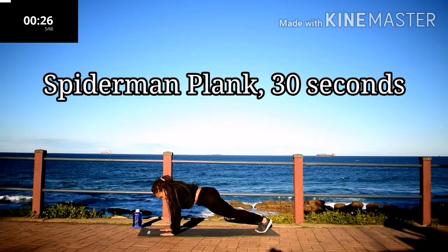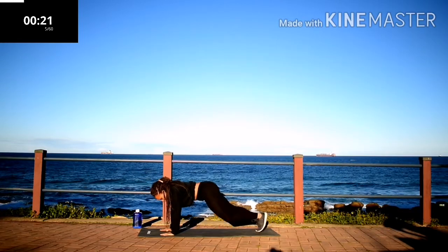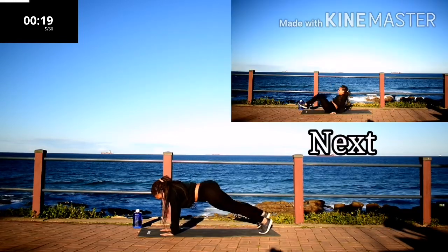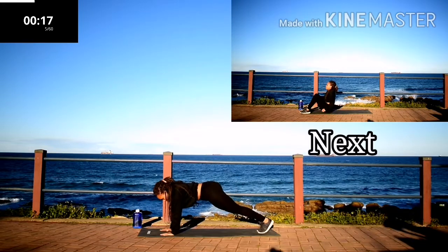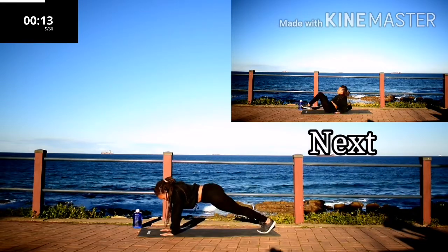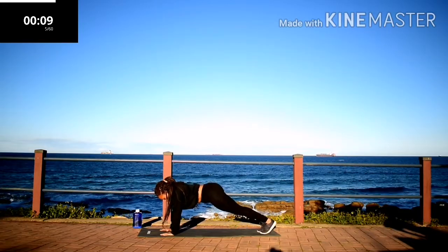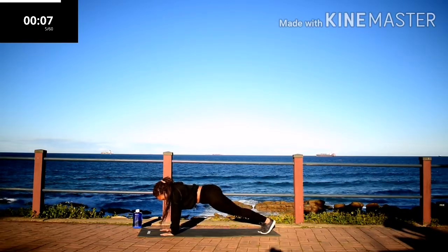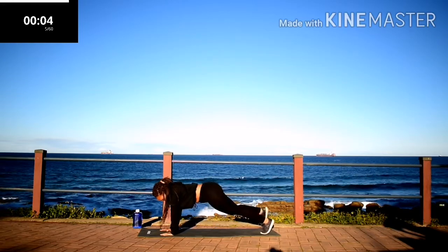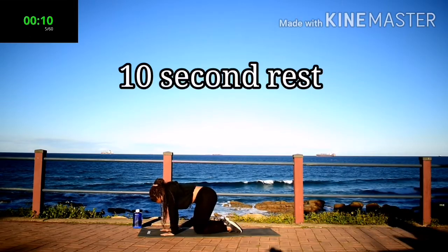Spider plank. Keep your bum down, engage your core. Stay with me, you're almost there. Take a 10 second rest.